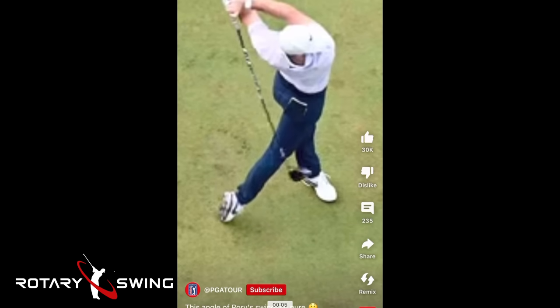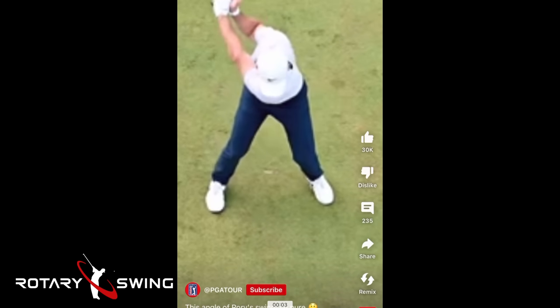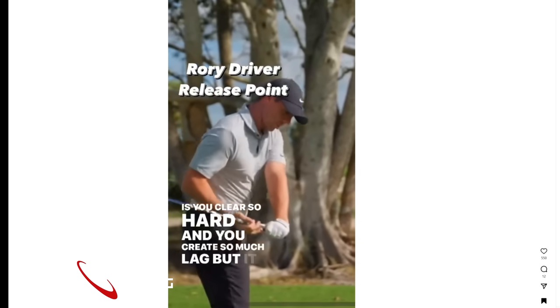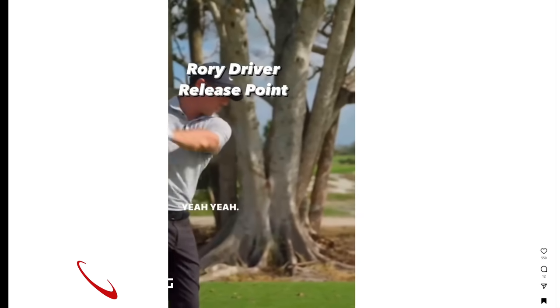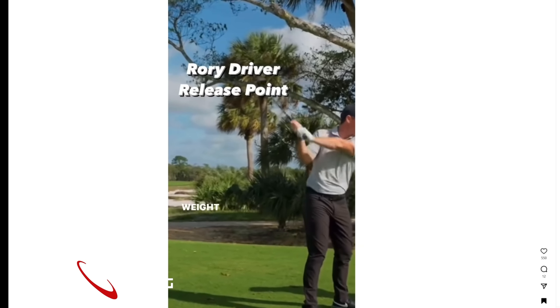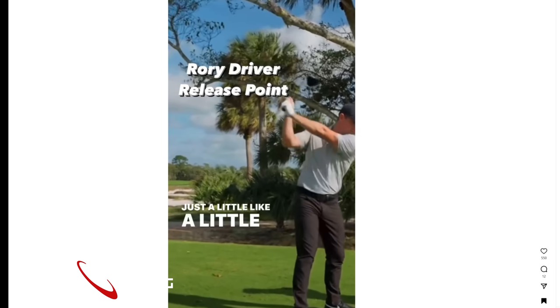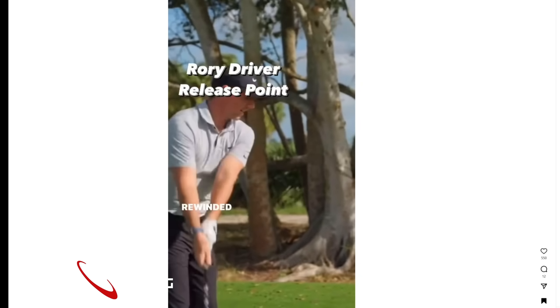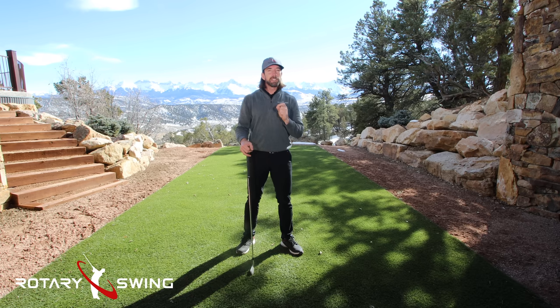Now let's listen to Rory talk about what he's feeling in his downswing. Rory says: 'You clear so hard and you create so much lag but you just leave it behind you. You can almost feel a little bit of re-widening on the way down — just a little. You remember how KJ Choi swung it? Where he sort of re-widened it.' You see, golf is not as hard as you've been led to believe.